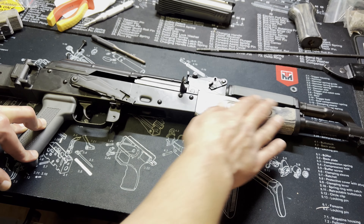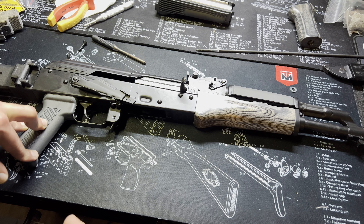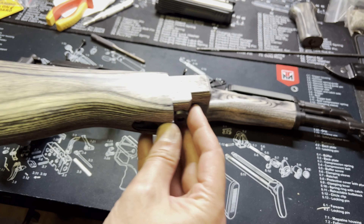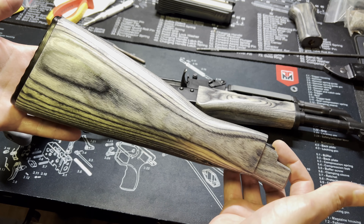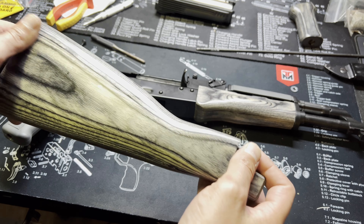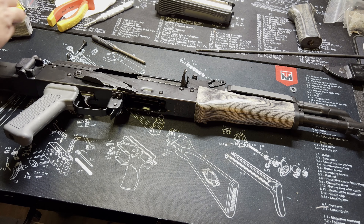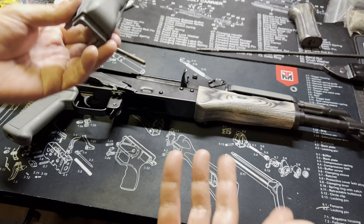I actually did start on one piece — I was doing some test fitting. This is an awesome set I picked up from Atlantic Firearms. They didn't pay me to talk about it, but I saw this really cool stock set called Wolf and I absolutely fell in love with it. I got tired of the poly furniture on the AK-47 and wanted something a little bit different.